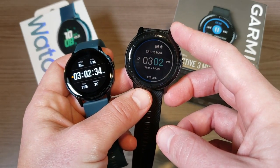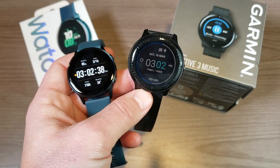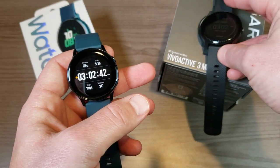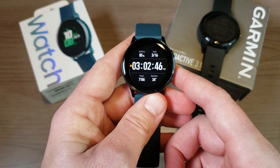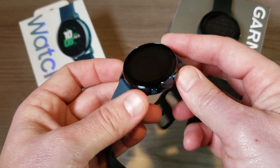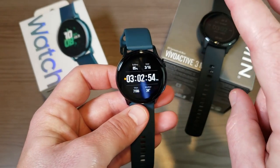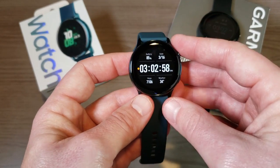The Garmin Vivo Active 3 Music when it initially launched was available for $300, but at the moment you can pick it up for around $250, so I'll leave a link down in the description. In contrast, the Samsung Galaxy Watch Active has only been out for about a week and it's been available for $200 since launch, available in multiple colors including green, pink, white, and black.